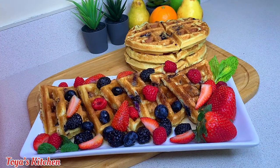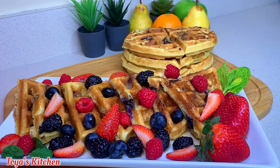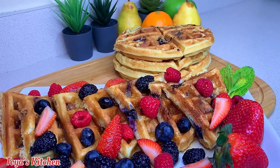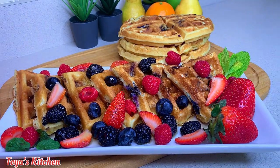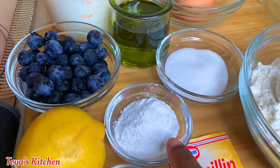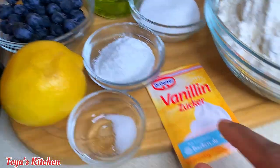Hello, what's up everyone, welcome back to my channel! Today I'll be showing you how I made these delicious lemon blueberry waffles. So guys, let's get started. Here I have my lemon, some blueberries, baking powder, salt, and vanilla.